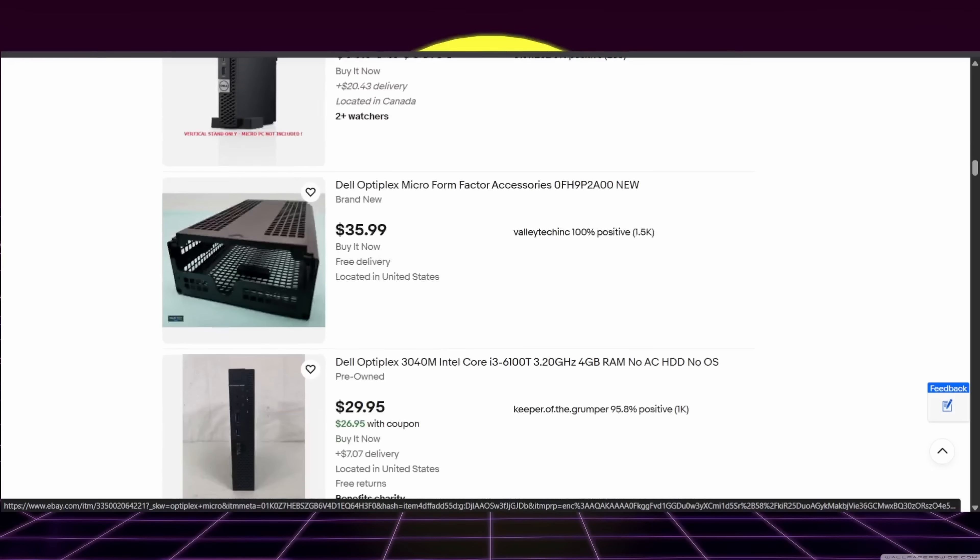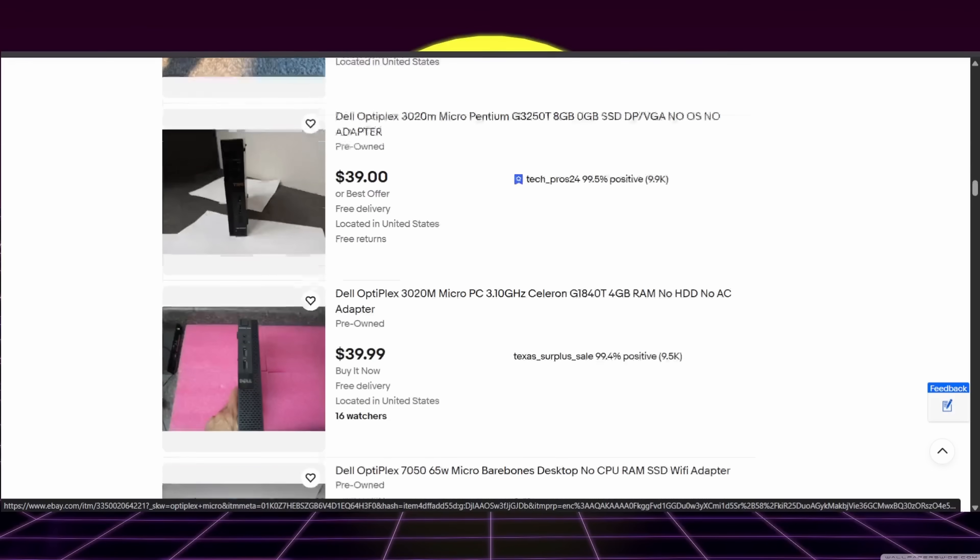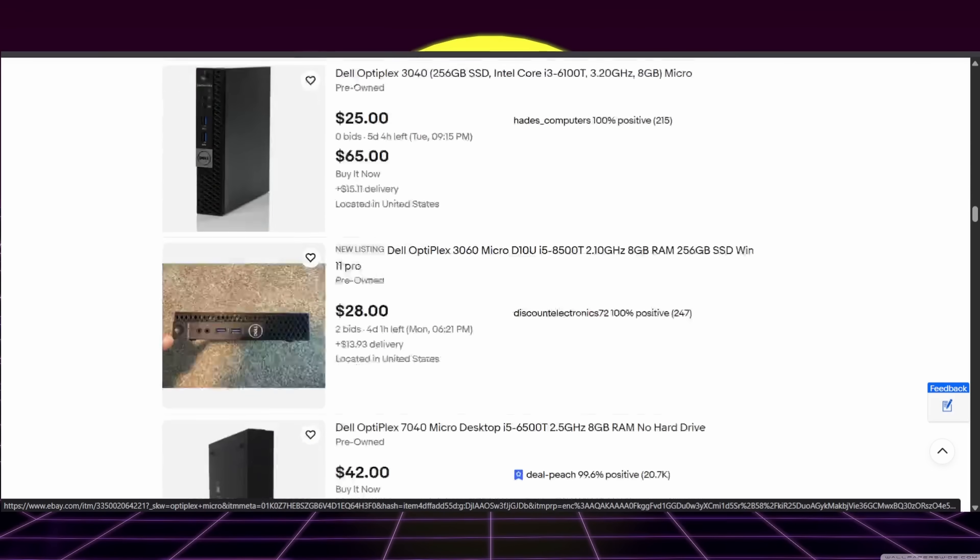If you shop hard enough and can settle for some basic spec units, you can find these under a hundred bucks all day. They provide an excellent way to learn about virtualization and managing hypervisors, routing with OPNsense, or even containers with Docker or Kubernetes. And when you break it — cause you will break it — just wipe it and start over. No blood, no foul.